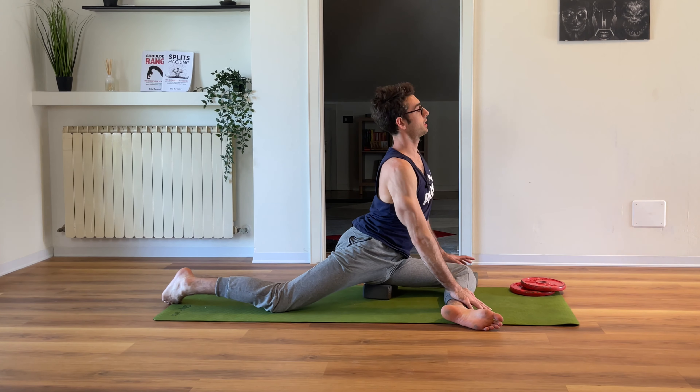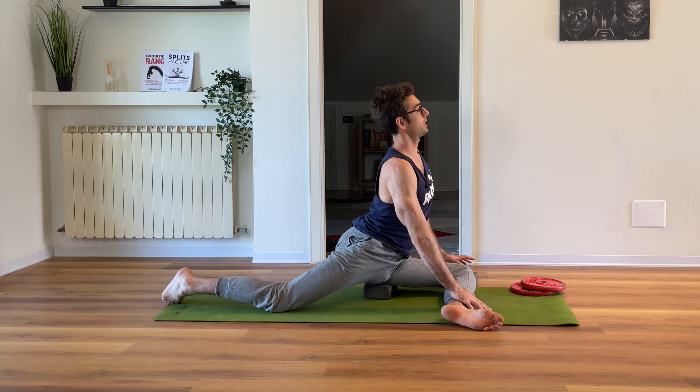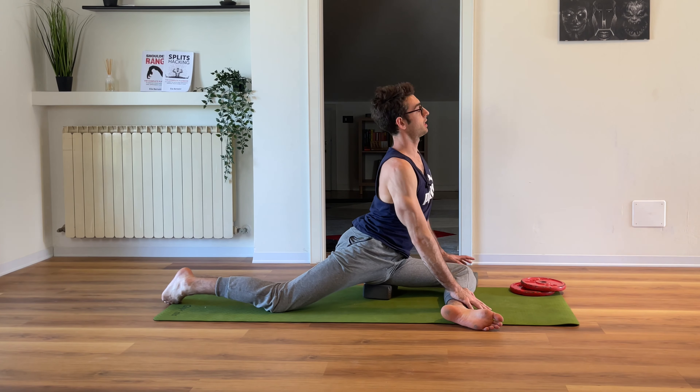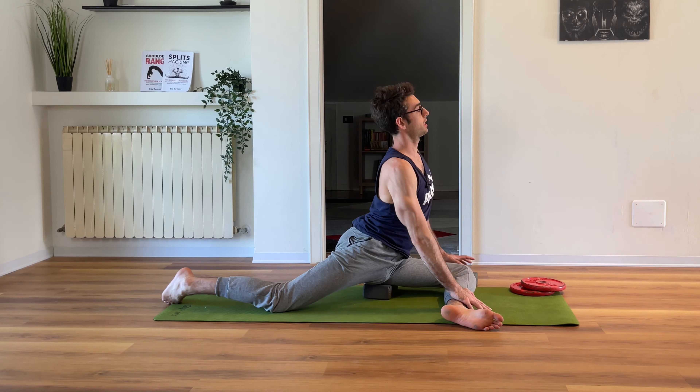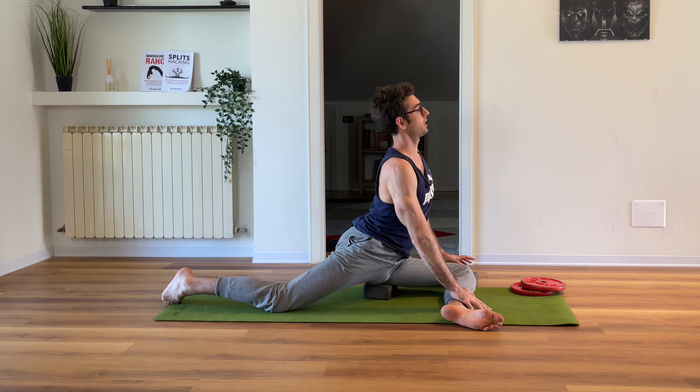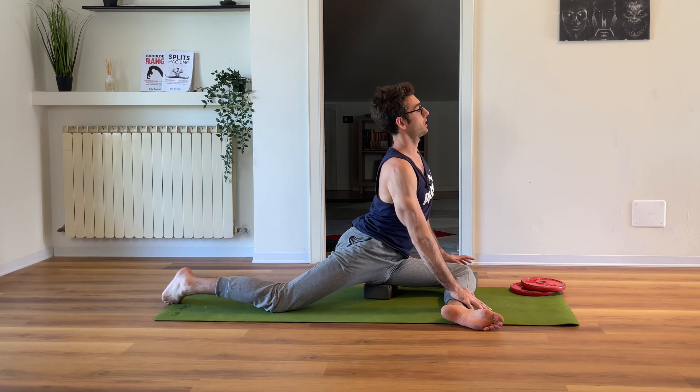Now we do want to roll the pelvis a little. Hands on the heels, we do want to open the back, roll the pelvis, come back. Roll, open, come back — for eight reps. On rep eight, stay here and breathe for eight breaths. Then grab your feet, go down like this.